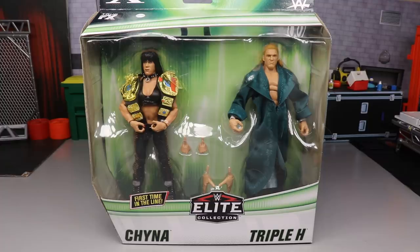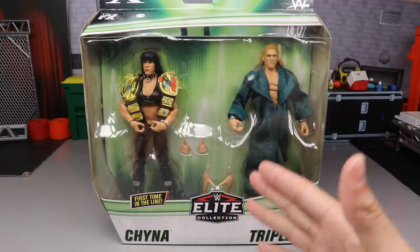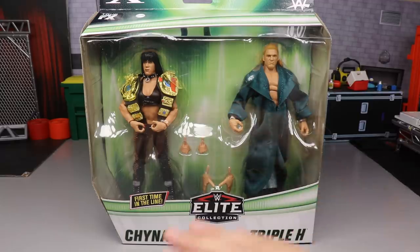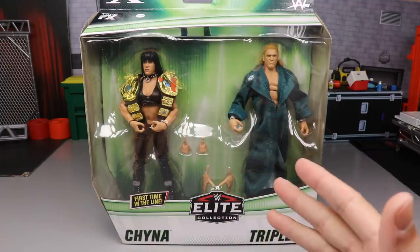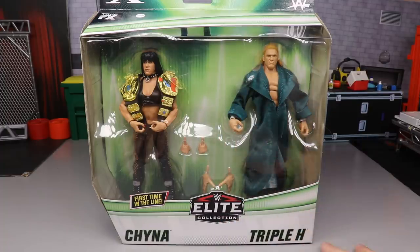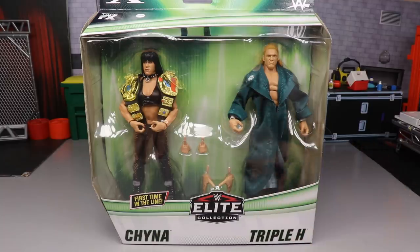Very excited to get into this for obvious reasons. We thought forever that we would never, ever, ever see the light of day where we would get a Chyna Elite action figure - a figure ever from Mattel. We thought we would have to rely on the Jakks figures forever. Any long-term collector will tell you that this Chyna release is a big deal to the WWE figure community. It's a big deal to everyone collecting that we finally have a Chyna figure.